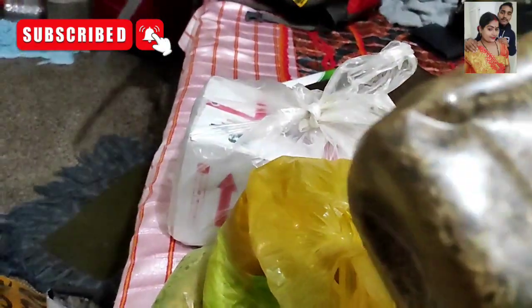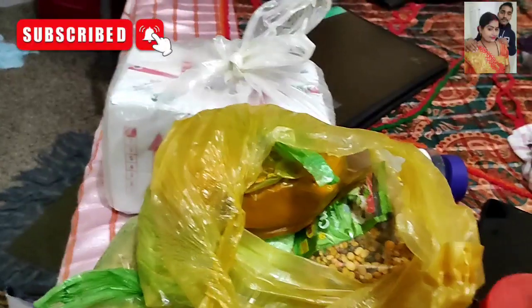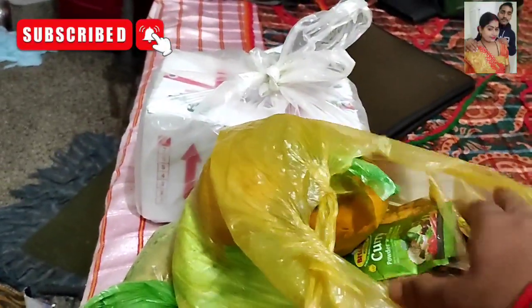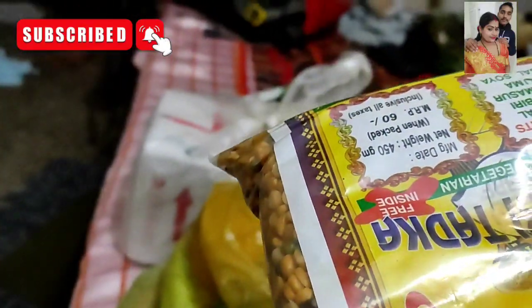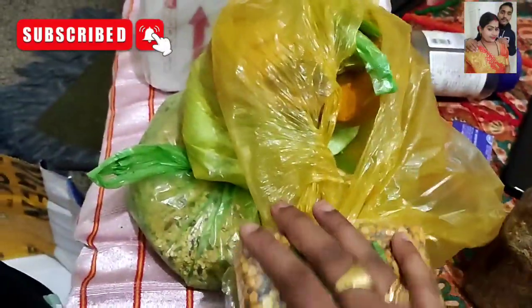Now I'm using my husband's house. I used to make my husband's house. This is Punjabi-Tatka Mixing. This is the name of Punjabi-Tatka Mixing.